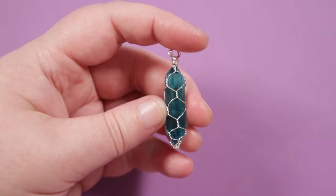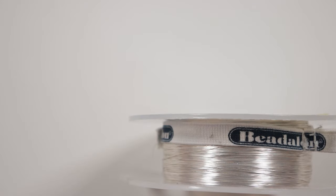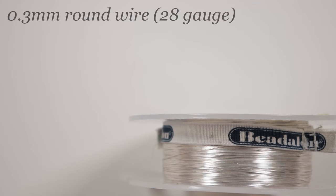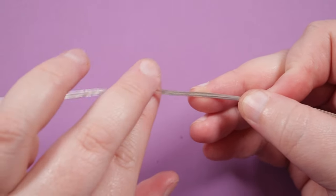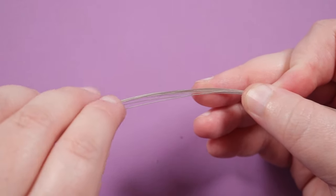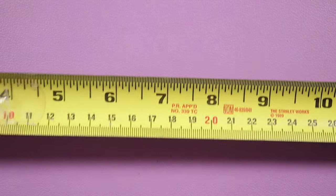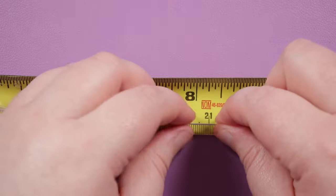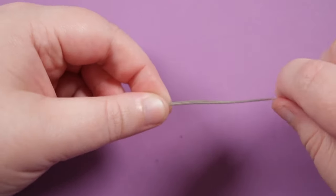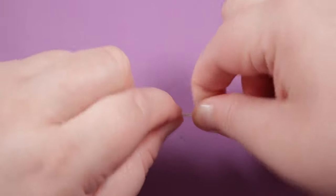And lastly, we have the tree of life wrap design. For this I'm going to be using a 0.3 mil wire, a regular round silver coated copper wire, and of course the stone that we want to wrap. We need to cut some lengths of wire to work with — I have 10 lengths here about 40 centimeters each. You can also use more or less wires depending on the size of stone you're using. Make sure all the ends are even, then I'm going to take my measuring tape to find the midpoint — 20 centimeters — and grab onto that.